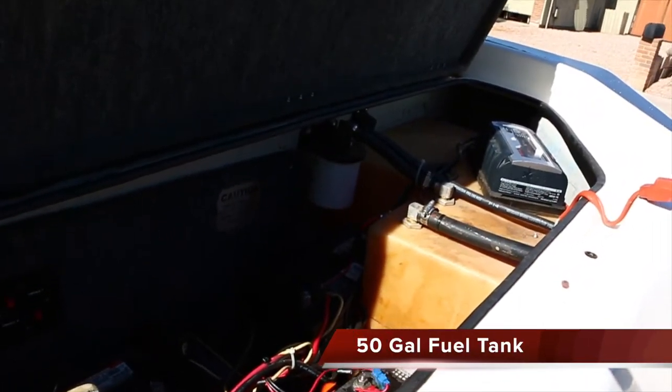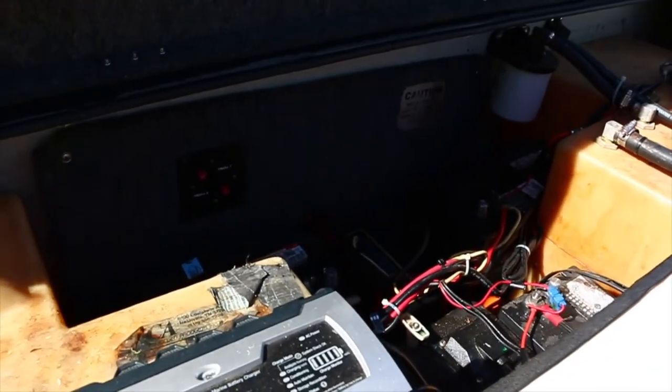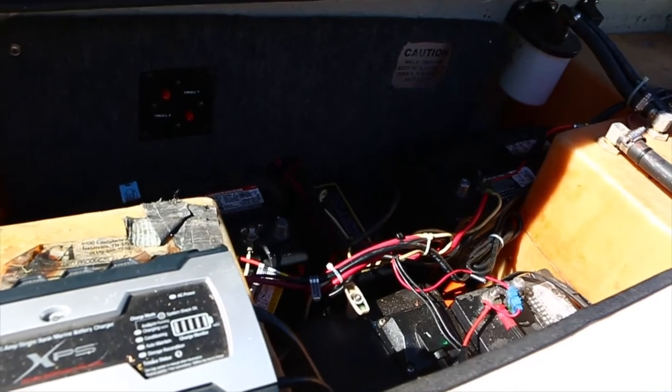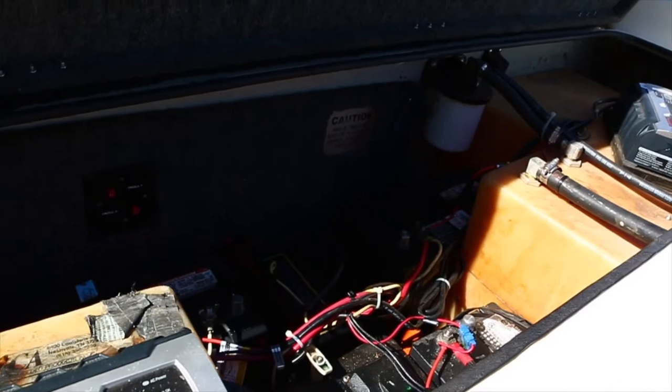Okay, here's the rear end. It has two battery chargers — one for the trolling motor batteries and one for the starting motor battery. All batteries are — I think they're within a year old; might be one that's older than that, I'm not sure.